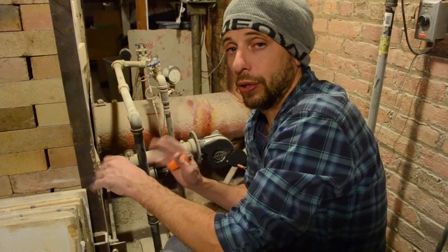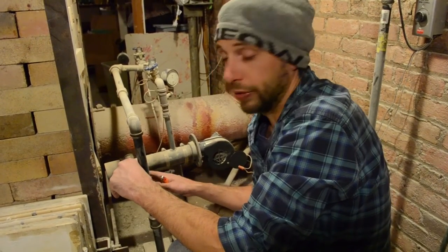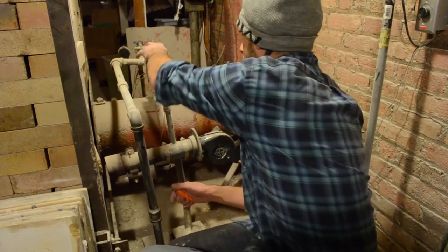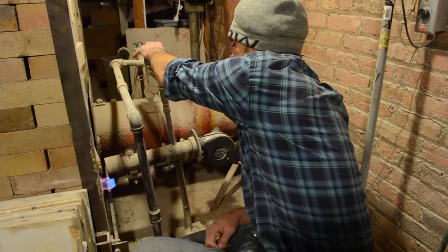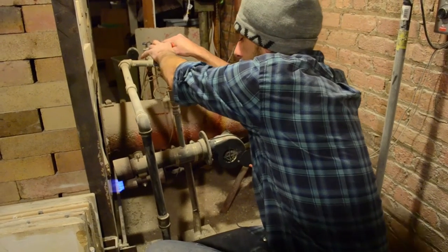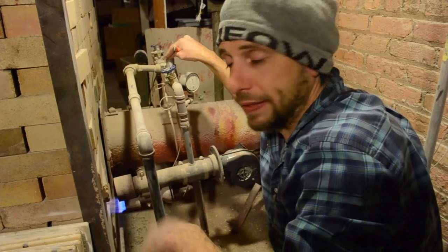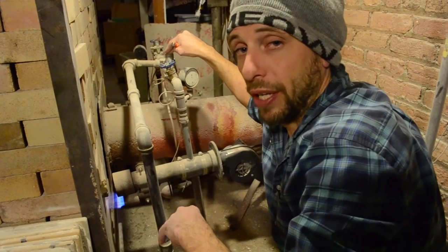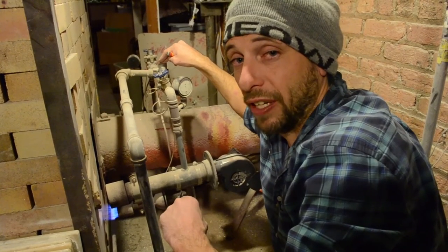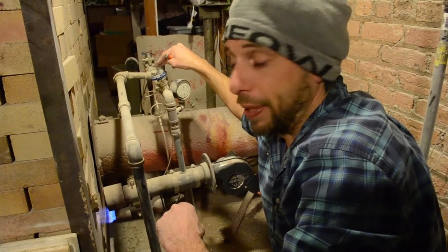I've got the kiln door all bricked up. The kiln's ready to fire. I'm going to preheat with the pilot light overnight, come in in the morning, start the other burner, and we're going to fire this off tomorrow. The whole purpose of preheating the kiln is to drive out any moisture that might be inside the pots from the glazing process. If there is moisture in the pots and the pots get to 212 degrees Fahrenheit, the pots can actually blow up from the boiling water that would be inside of them.